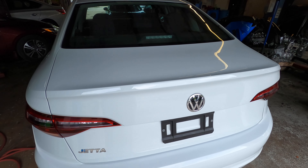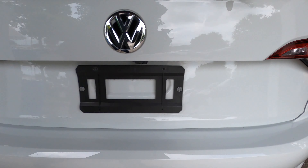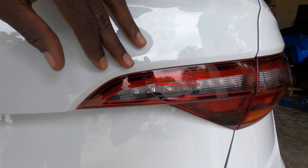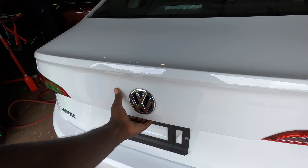Hey YouTube, welcome back to the channel. Today we're gonna work on this Volkswagen Jetta and we're gonna replace this tail lamp — the inner tail lamp, the one that's on the trunk.